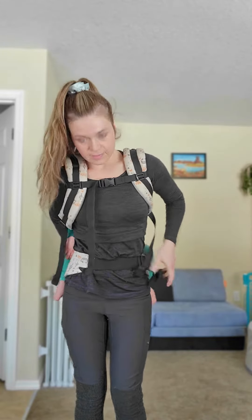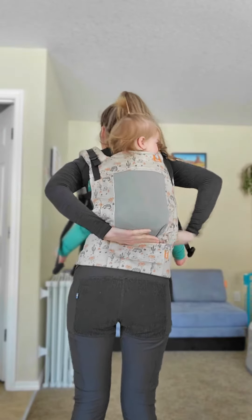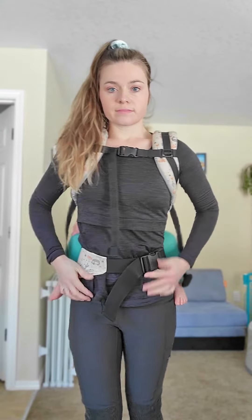Before tightening, I'm going to get that chest clip on while still leaning forward, and then I can go ahead and stand up and tighten everything down. Often when you put a baby or a toddler into the carrier panel first and that waistband isn't fully tightened, it can cause them to sit down onto the waistband a bit more.